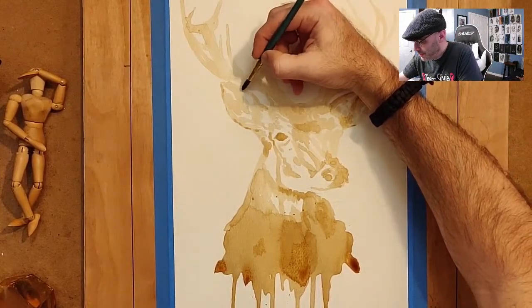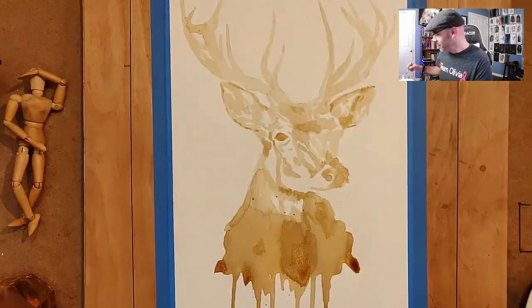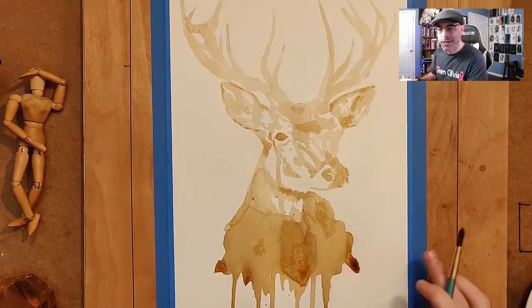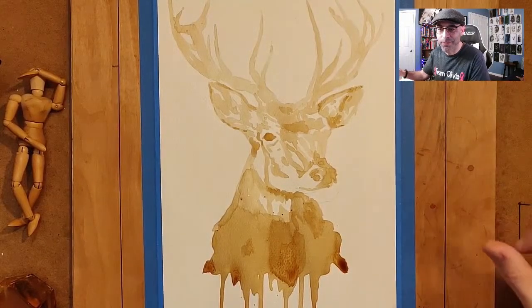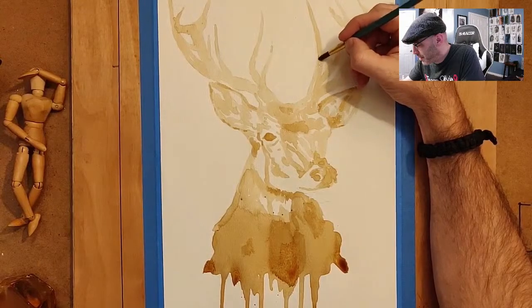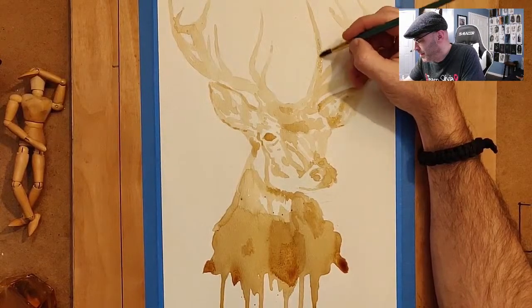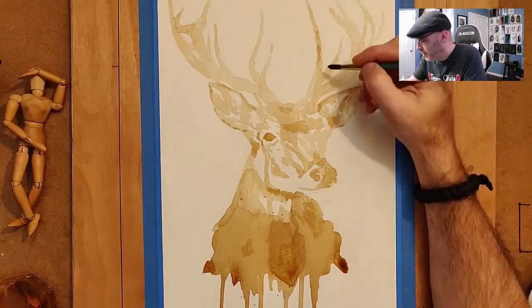Hopefully it'll look super amazing when it's done, but we'll have to see. I do think this one's going to take a little longer than the horse because there's more going on and it's slightly bigger — this is 12 by 18 paper, so a foot across and 18 inches down. I try to keep my headshot out of the picture so that when I make a short it's easier.